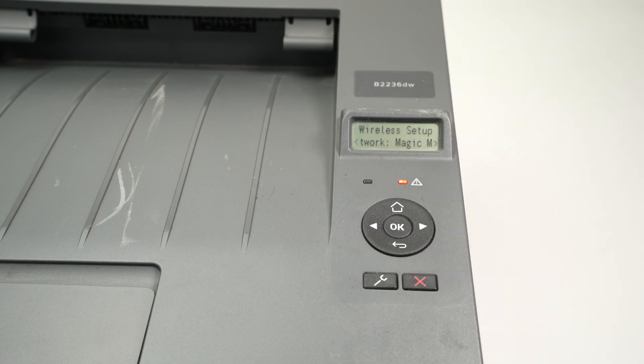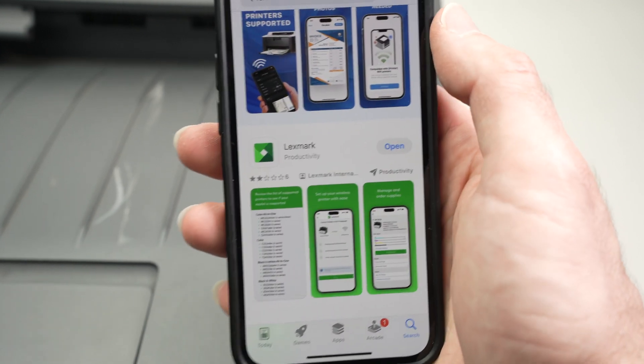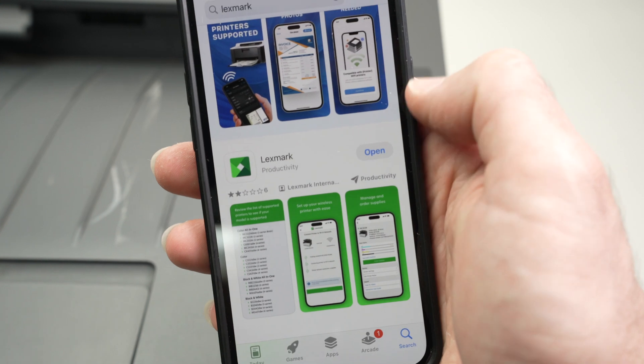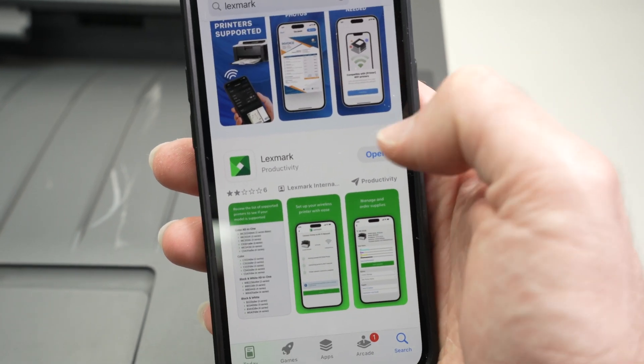The printer is now connected to your Wi-Fi. Now you need to go on your iPhone to the App Store and download the app called Lexmark — just Lexmark, nothing more. You need to download it. Once it's done, open it.